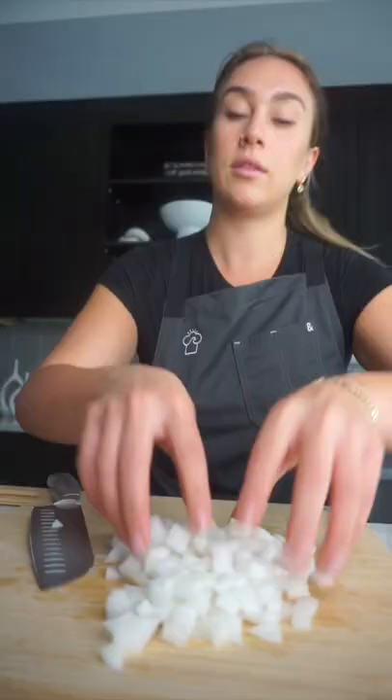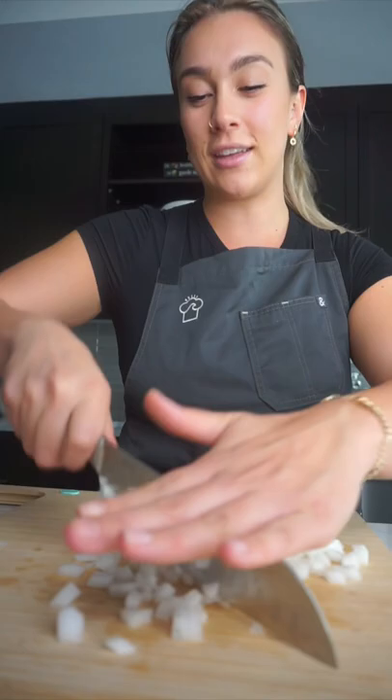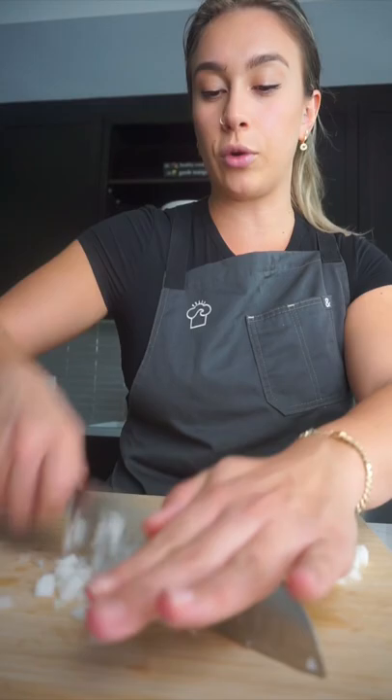If you want to mince, which is more of a defined little chop, put your hand directly above the knife. Slowly go like this and just chop up and down. Make sure they're all kind of next to each other so that you're getting the group together.